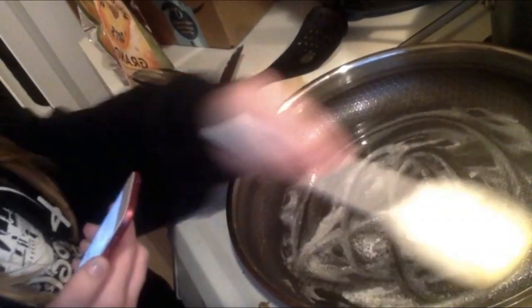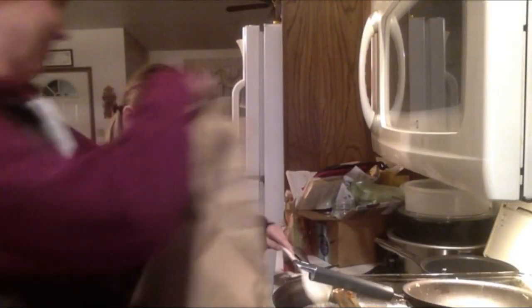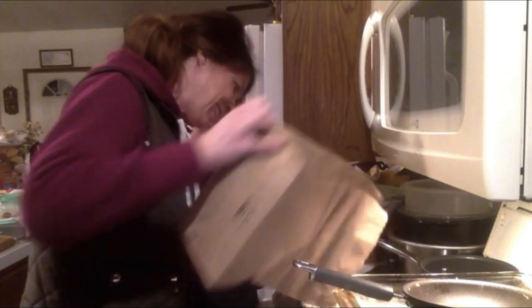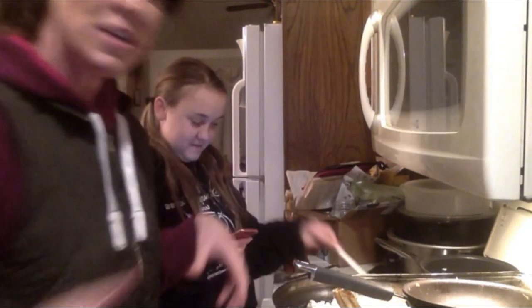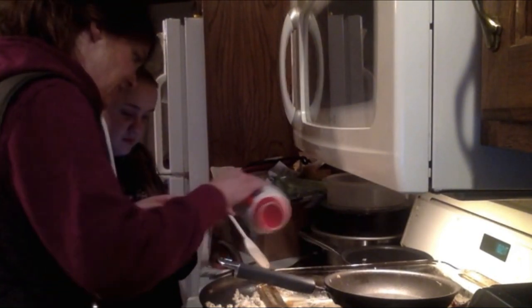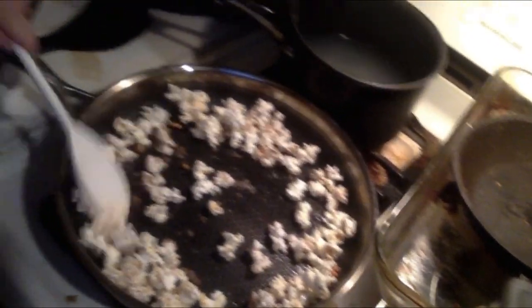We're melting butter in a skillet and adding a little bit of corn syrup — stir that in. There are quite a few unpopped seeds in there, which is a concern. I have a cinnamon sugar mixture and I'm going to add that to the popcorn. She's coating the popcorn with cinnamon and sugar, though there are seeds in there that might stick.